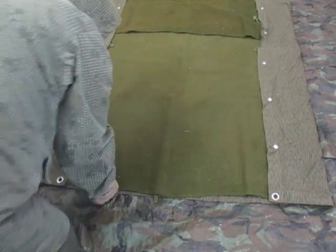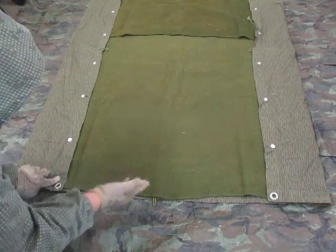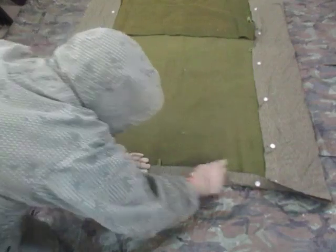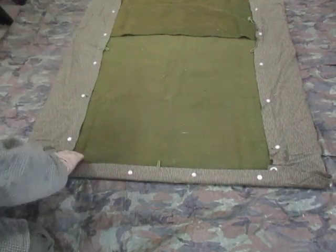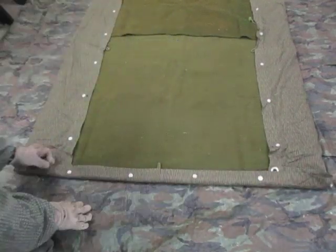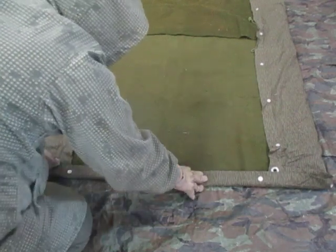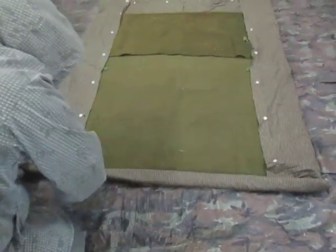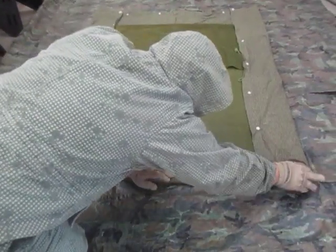Then we go back to the bottom edge and start our roll, trying to keep it as tight as possible. First flip it over on the edge so that your buttons are facing up and the bottom seam is towards the bottom. Start rolling — just flipping it over, trying to keep it even and as tight as you can as you're rolling.